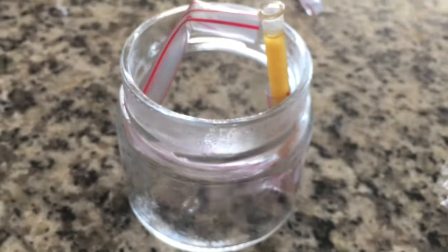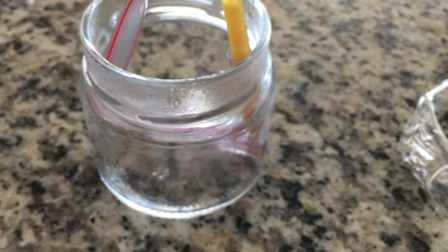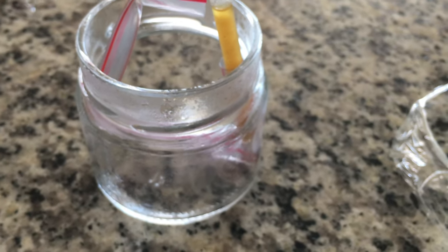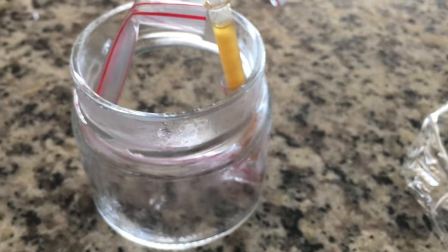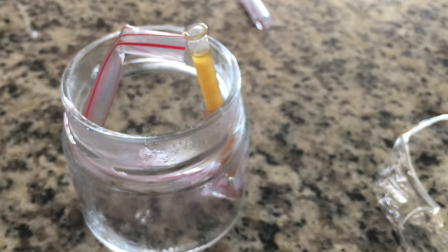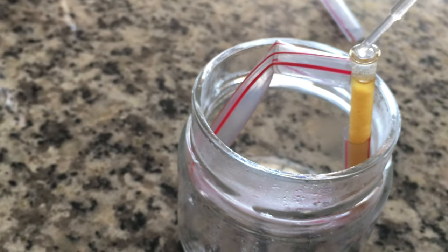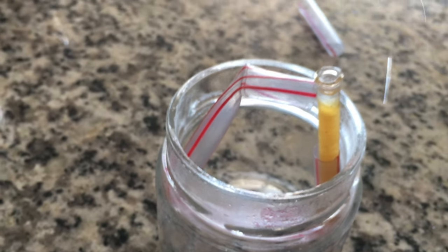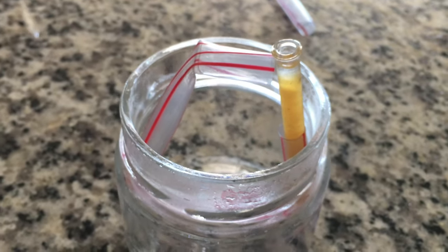I think someone messed up on saying that acetate is soluble in isopropanol, because you can clearly see it's not soluble. Unless that's not the acetate — which I could be wrong about — and this is not the acetate.